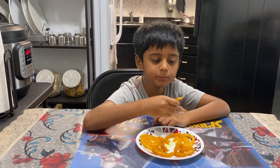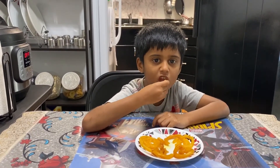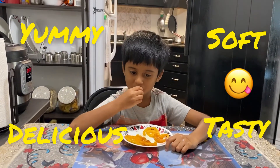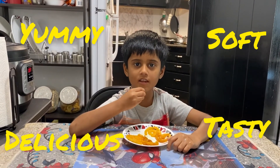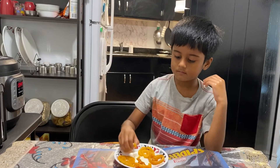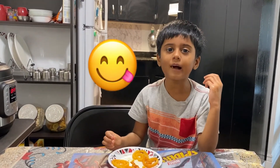Mmm, yummy, delicious! They're so tasty, so soft, so delicious. It's so yummy!